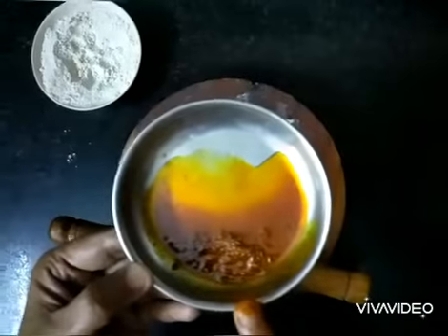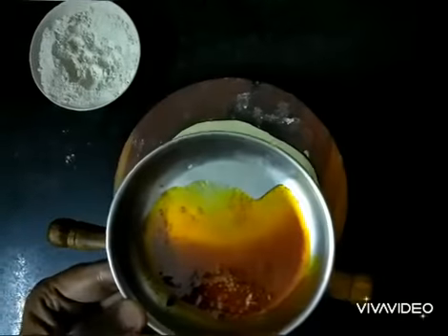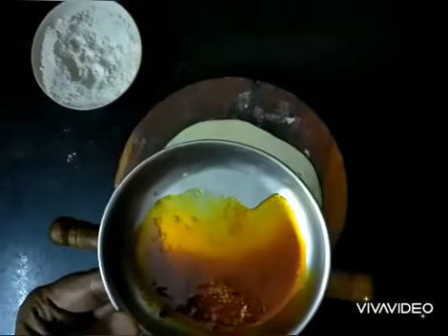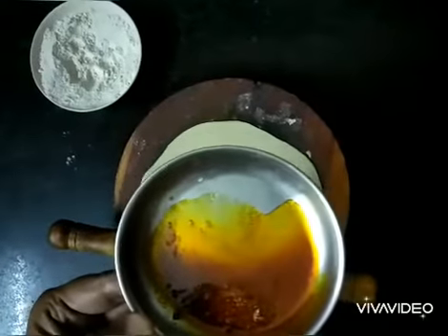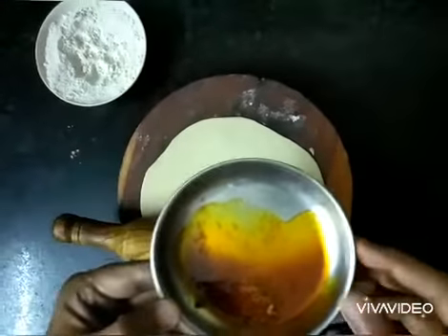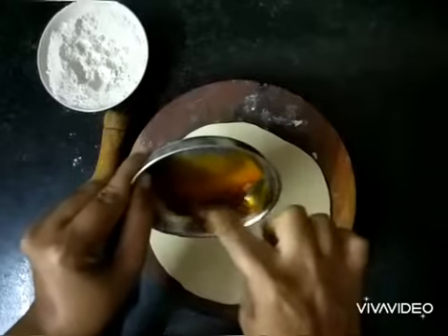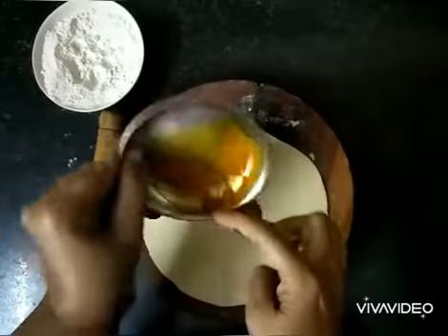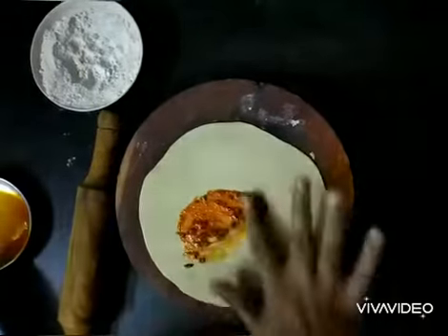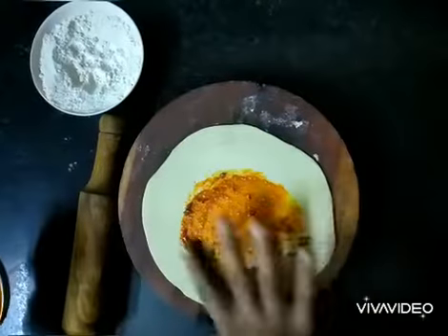This mixture I have prepared by using one teaspoon of oil, quarter teaspoon cumin seeds, quarter teaspoon red chili powder, a pinch of salt, and a pinch of turmeric. Now gently apply this mixture on top of the chapati and evenly spread it all over.